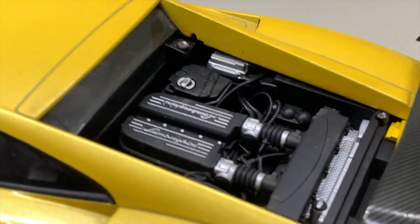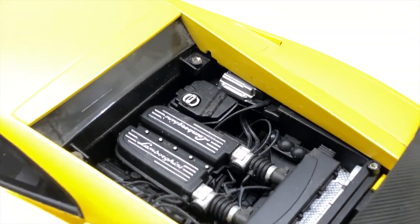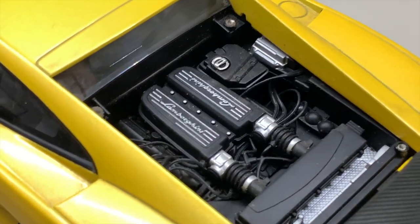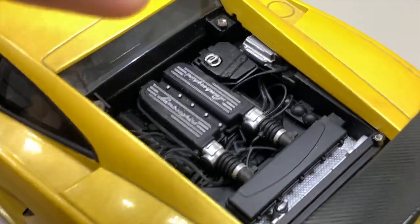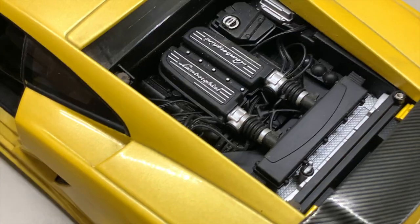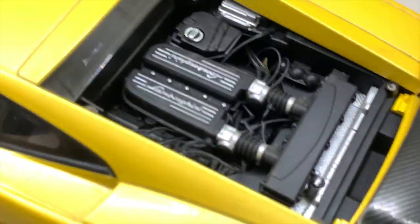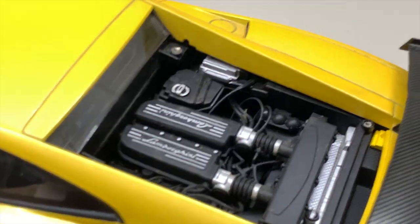Moving on to the back of the car — the engine bay. It's quite nicely detailed; you can see all the wires connecting to the engine itself. It's well done for a race car model, and that's about all there is to say about the engine bay.